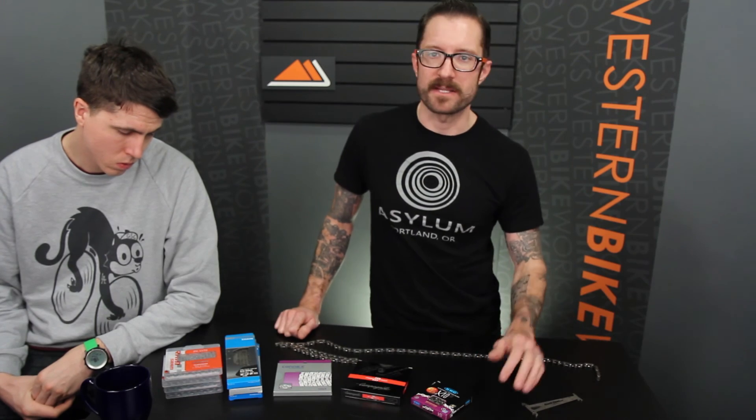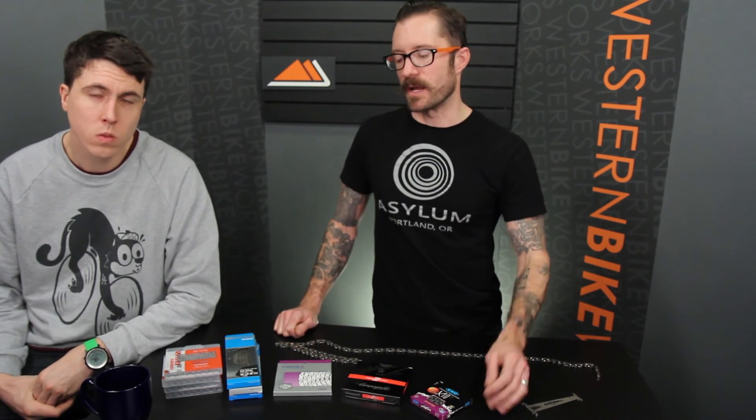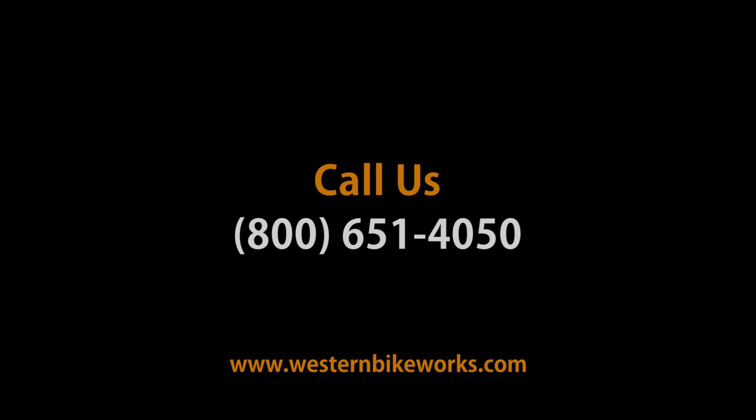When we get to the higher number of gears — 9, 10, and 11 speed — we're cramming more gears into the same amount of space, so everything has to get skinnier, including the chain. So you can't use an 8-speed chain on a 10-speed drivetrain. Have any questions about chain compatibility or how to determine if your chain is worn? Give us a call or visit us at WesternBikeWorks.com.